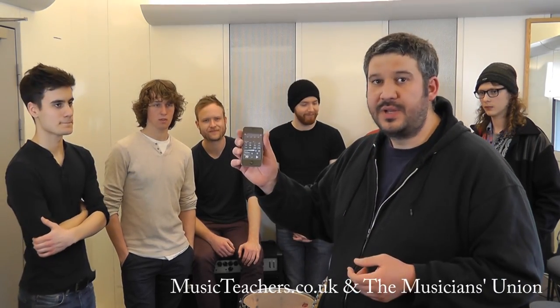It lets us feel subdivisions a lot better. For this exercise we need a metronome and some participants. Here we have some students from the course. I've got a metronome that goes really slow — you need something that goes at least to 20 — so I'm just going to turn it on at 20 BPM.